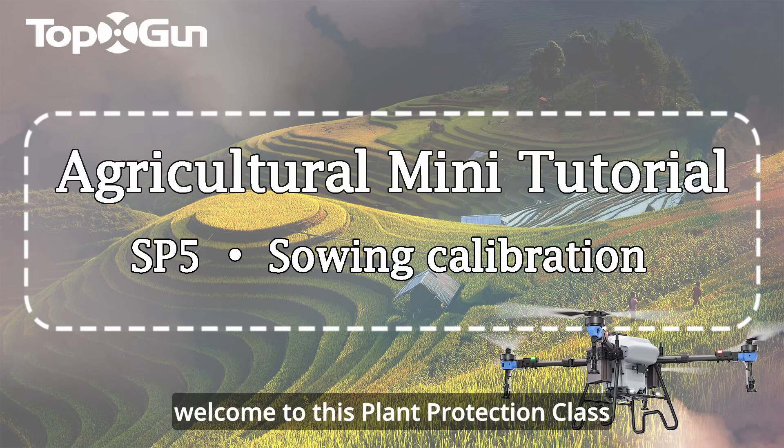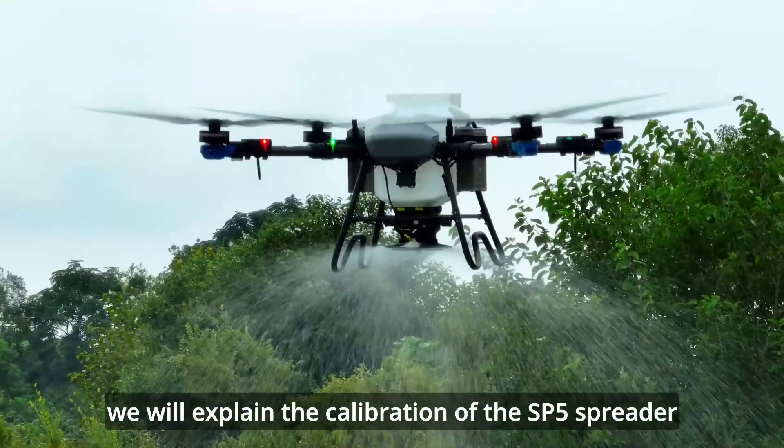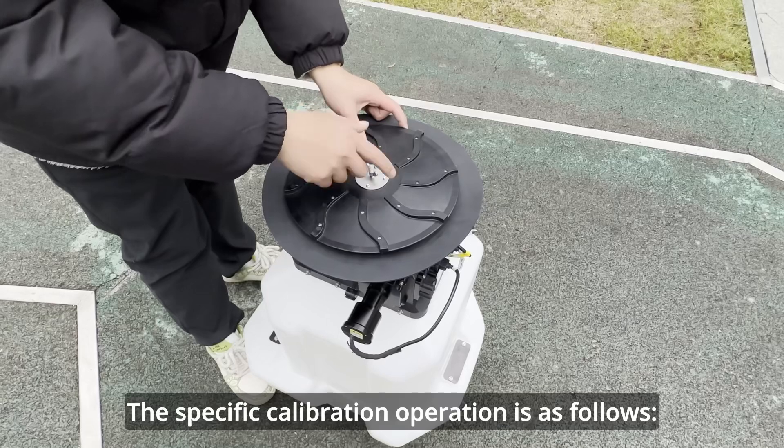Hello everyone. Welcome to this plant protection class. In this class, we will explain the calibration of the SP5 spreader. The specific calibration operation is as follows.